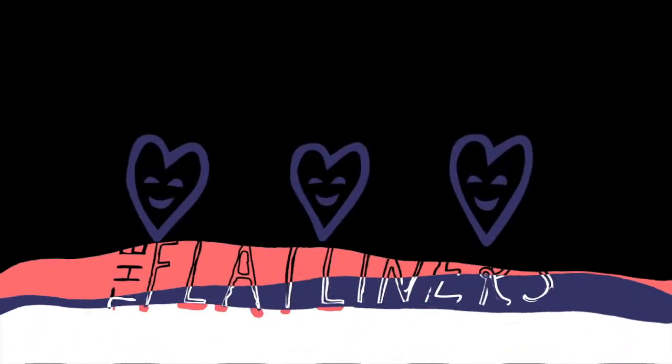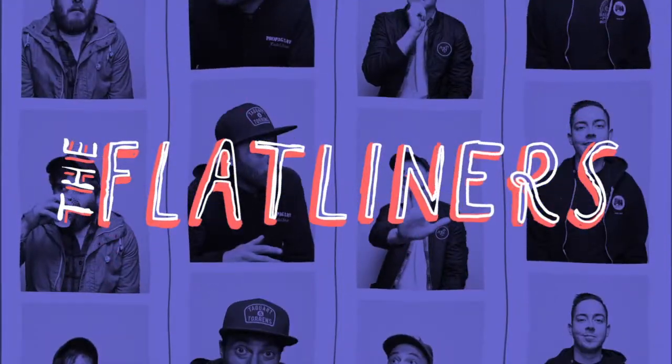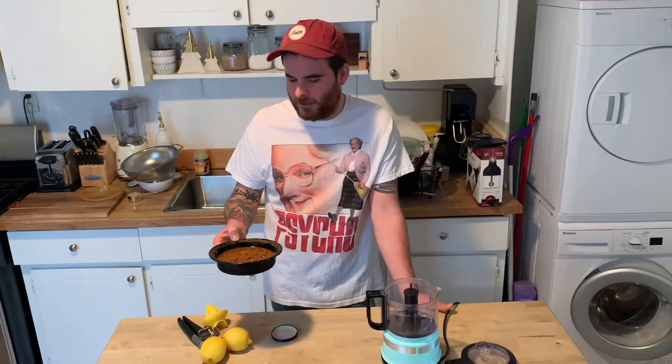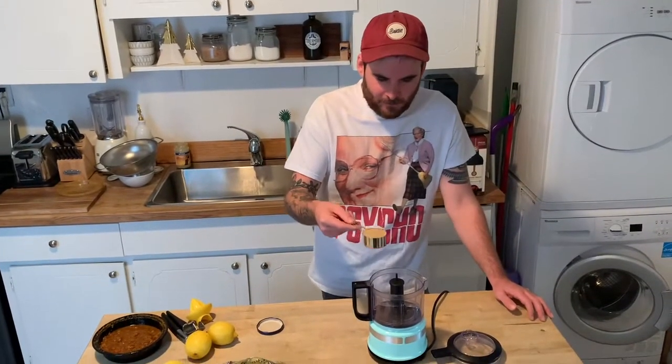Hello everybody, welcome back to another installment of Getting Baked with the Flatliners. It is week who-knows of COVID and we're still supporting our local restaurants as much as we can. So I'm gonna take this leftover Indian food — chana masala — and make it into a nice hummus. First things first, we're gonna put some of this tahini.